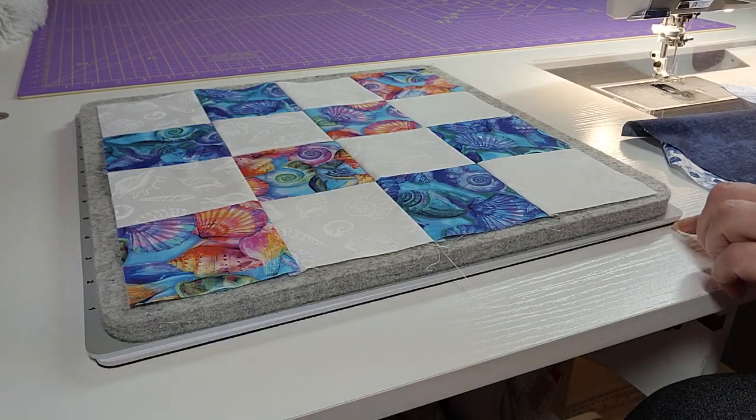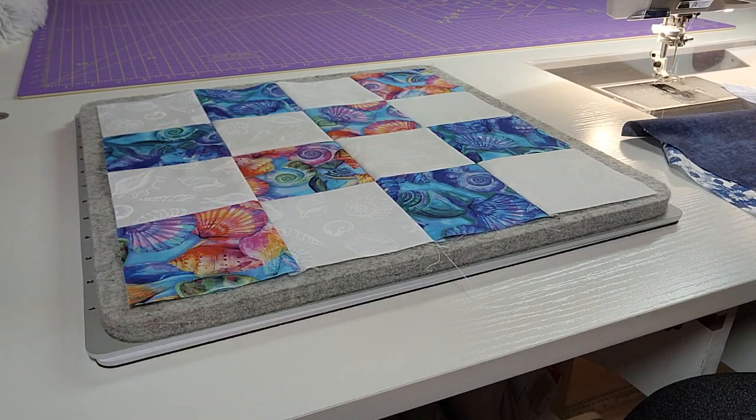I always recommend that you practice your first block with some scrap fabrics and then make it with the actual fabrics you're going to use for your quilt top when it's a new block you've never made before. It refines that skill and helps a lot.